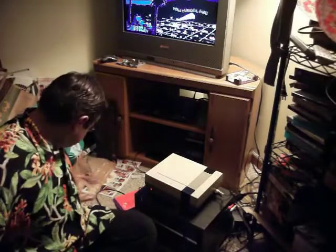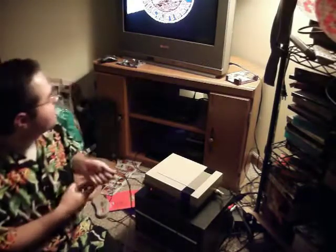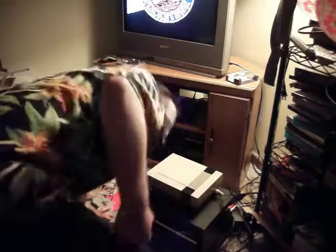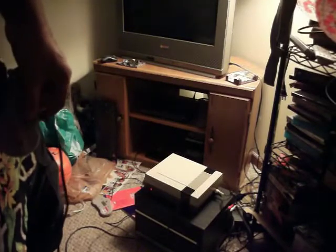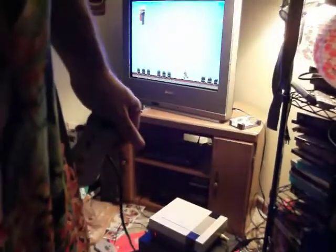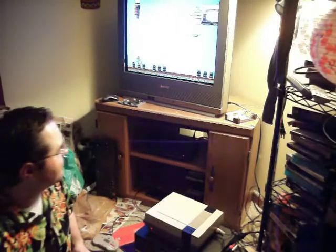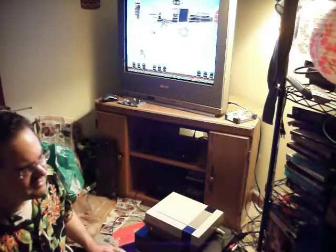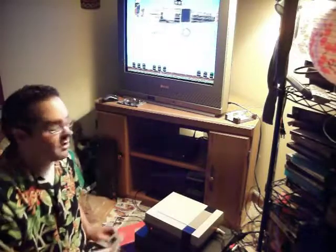Now I'm going to get my controller. Obviously it works. I'll play just a little bit of the game, just to prove that it works. Alright, this is one of my favorite games of all time — it came out in 1991. I wish the Super Nintendo version was like the NES version. Although the Super Nintendo has better graphics, the game design on this particular NES version is really good.